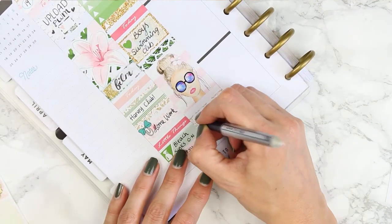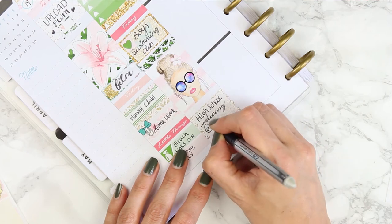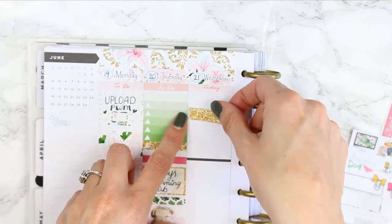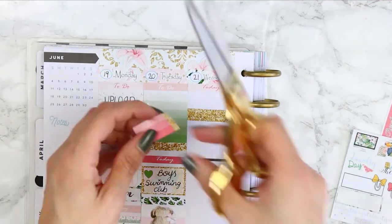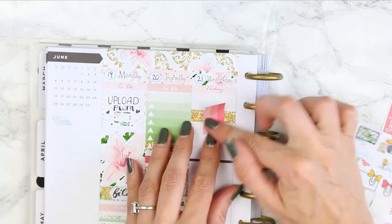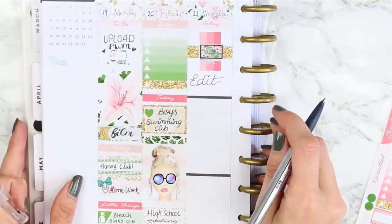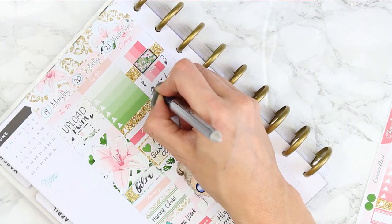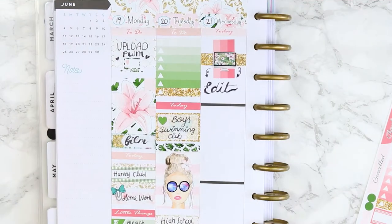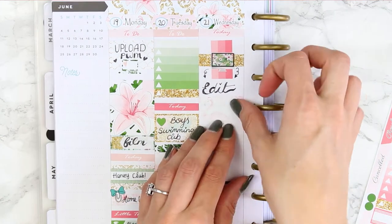I also had another high school meeting on this day, so I used another half box to mark that down. For Wednesday I put down a today header and then took a piece of gold washi. Then I took this three-colour ombre checklist and chopped off the end section so I could turn it on its side. These glossy stickers do not like to be repositioned, so I had to leave it - it's a bit wonky - but it was going to rip up all of the stickers and the page so I just decided to leave it.